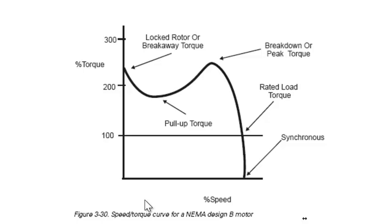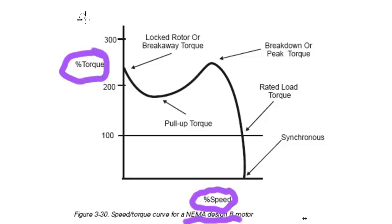I'd like to explain the speed-torque curve for an AC induction motor. You can see at the bottom it says this is for a design B. There are other designs, but this is probably the most common design — the design B torque curve. If we look at the two axes, on the x-axis is speed or percentage of full load speed, and percentage of torque developed on the y-axis.